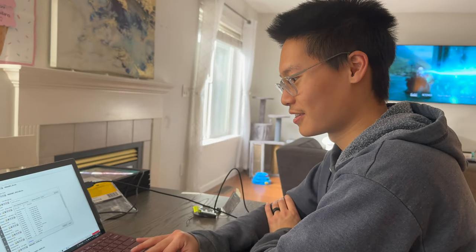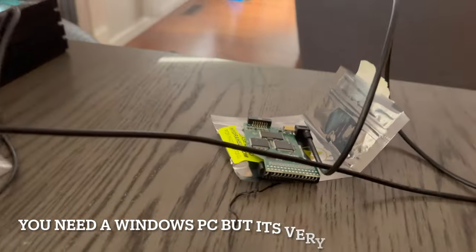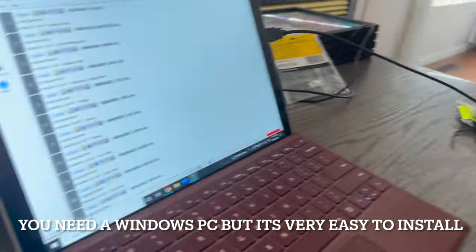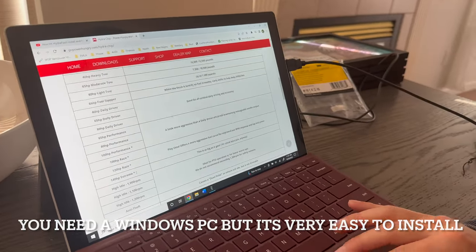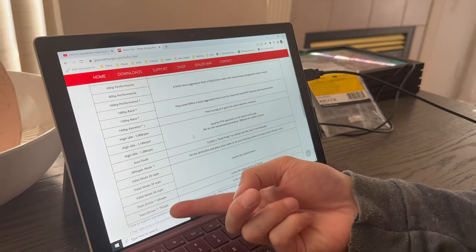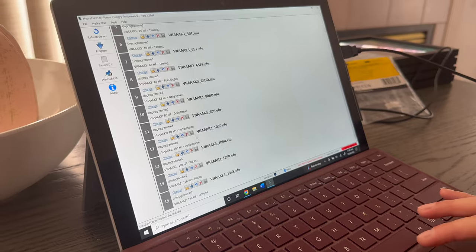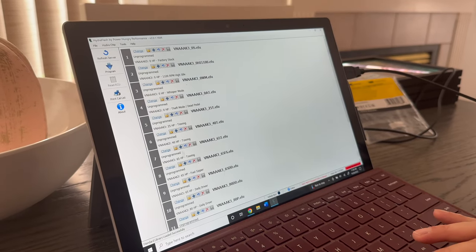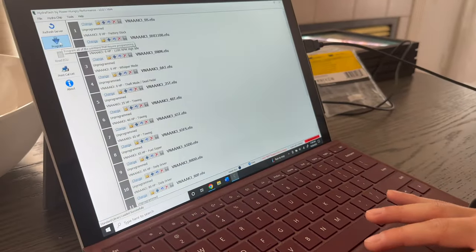We are currently setting up the tunes for Anthony's Hydra chip for a 7.3. We're referring to Go Power Hungry's website which has all these calibrations. A lot of stuff we don't need like teen driver or valet mode, but we have the extreme tune, the racing tune, performance. And Anthony tows a lot so we got tow tunes in there. We realize there's kind of too many slots - too many options - but let's see what happens.